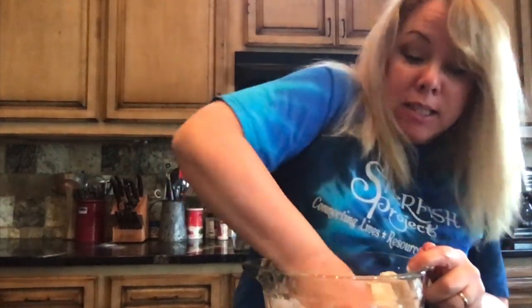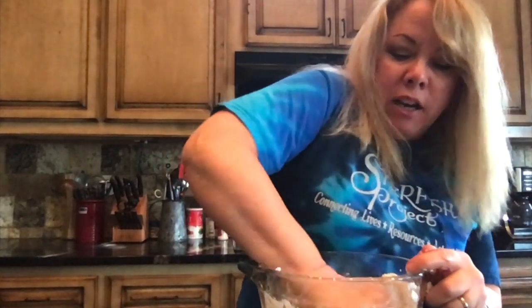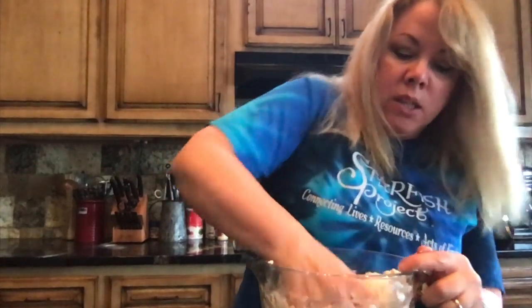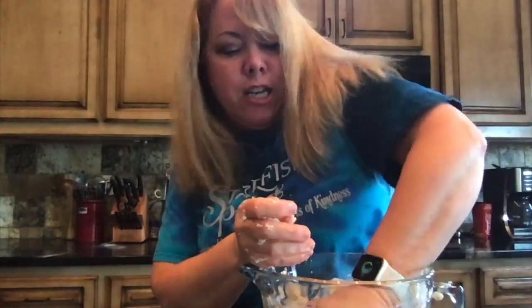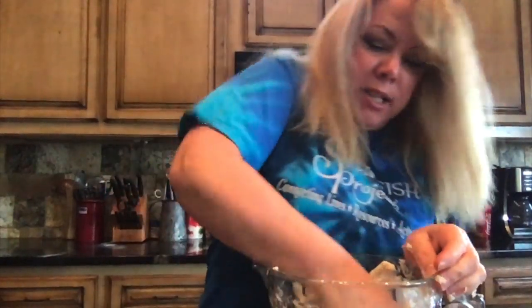Now what the alum does, or the cream of tartar, is it really helps bind all of this together. It's a kind of binding agent you can put into ingredients to really make it stick hard together. Now we're going to get it good and mixed — it almost has like a play dough consistency here.